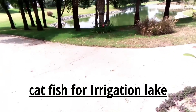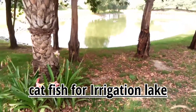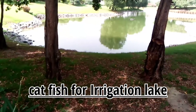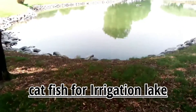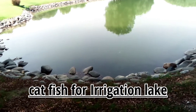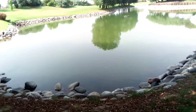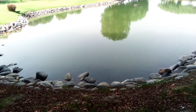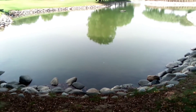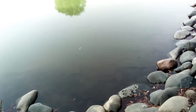Hello everyone. This is our one-hour lake which contains a lot of fish, but that fish is not very good and is creating problems for us. What we are going to do is use fish that can eliminate these unwanted fish, because they are producing too many babies. Those baby fish are going into our filtration unit — our irrigation system — and clogging the filters. To fix this, we need to add a species of fish that will eat them, and that fish is the catfish we have in our hand.